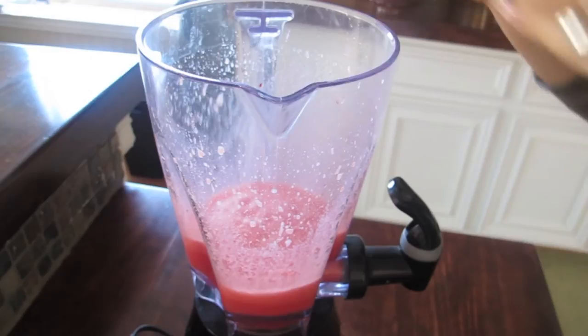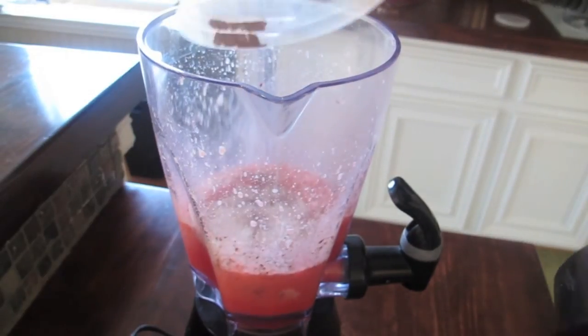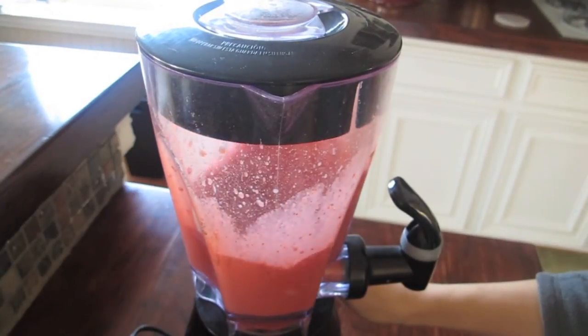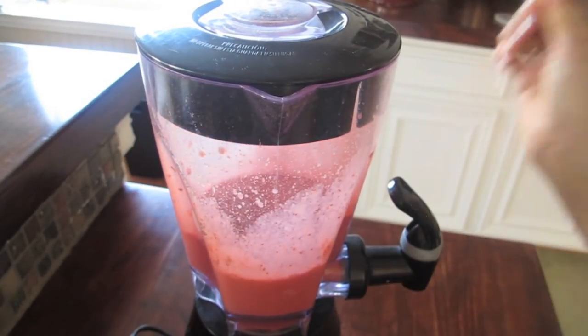Next, you're going to add your flour and cocoa powder and pulse until smooth. After the mixture is smooth, let the batter sit for a minimum of one hour.